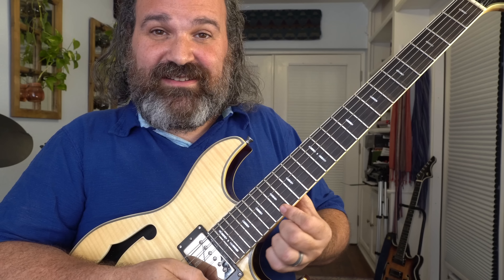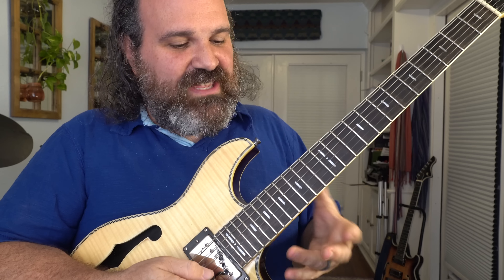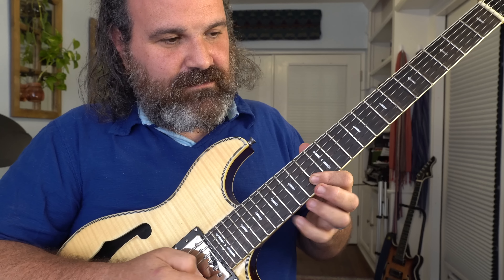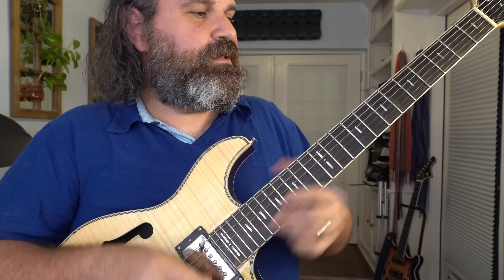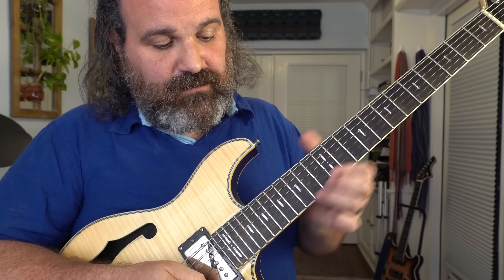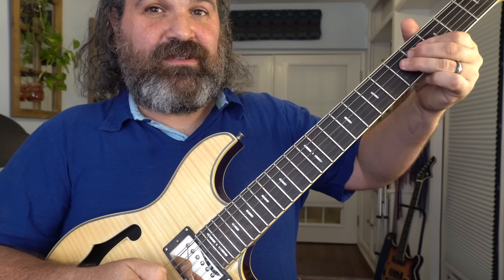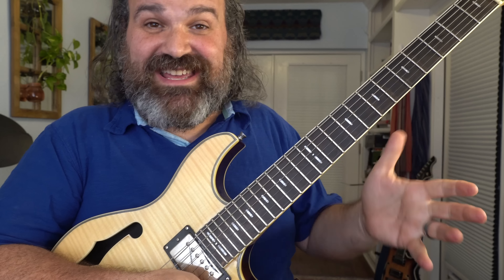I've heard him stall on the A, I've heard him stall on the G down here. You can get these endings something like this — or just hold on the A, or do that G, just like a long hold. He's done so much. You pick what last note you want to do and just get there and hold it.